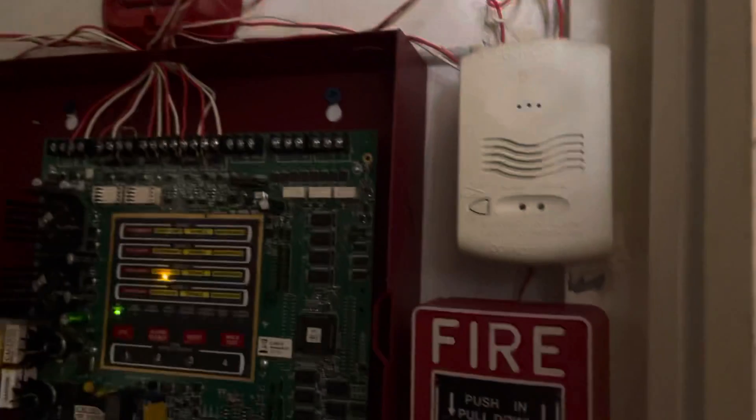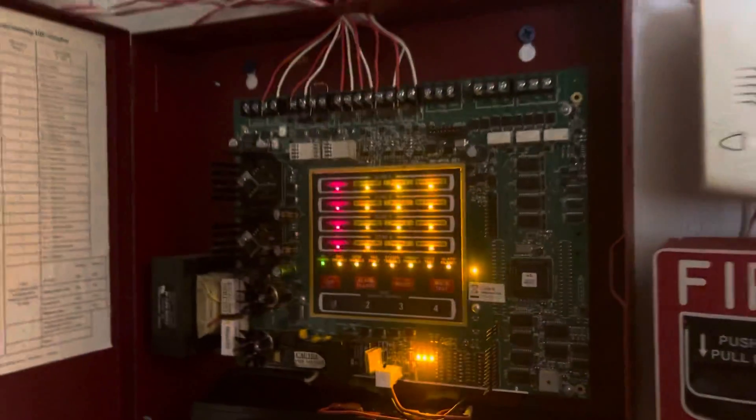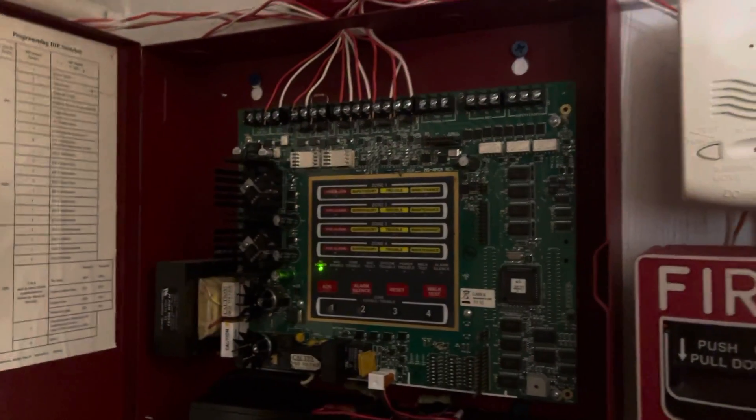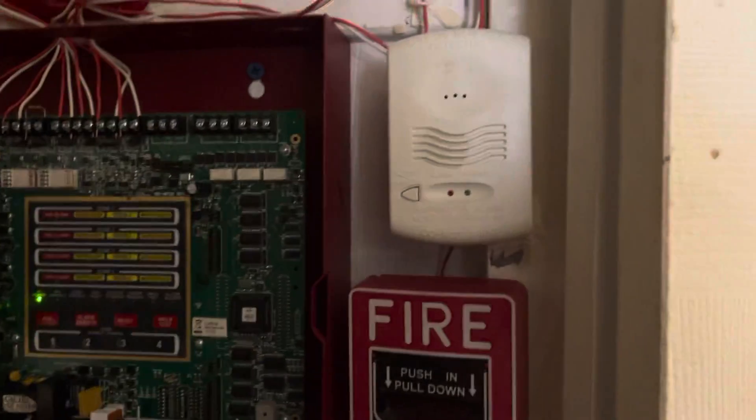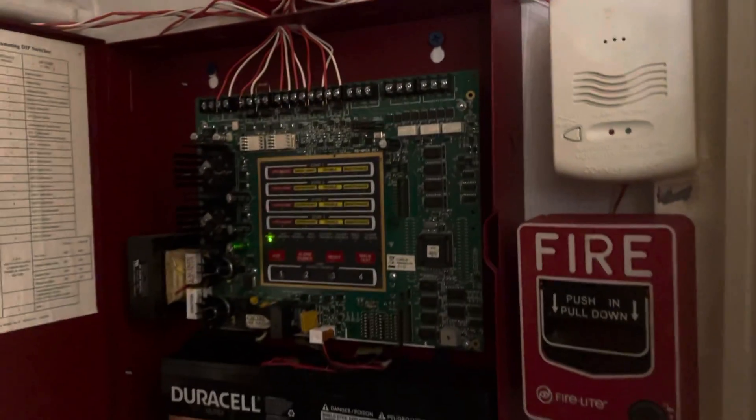Then you just hit reset — and we're clear.